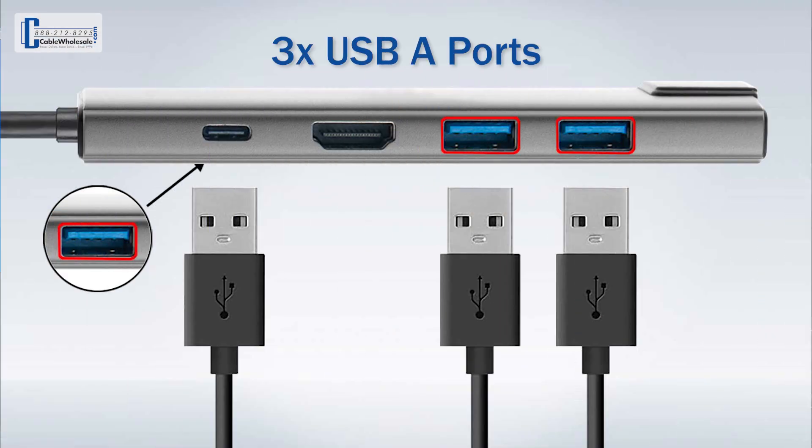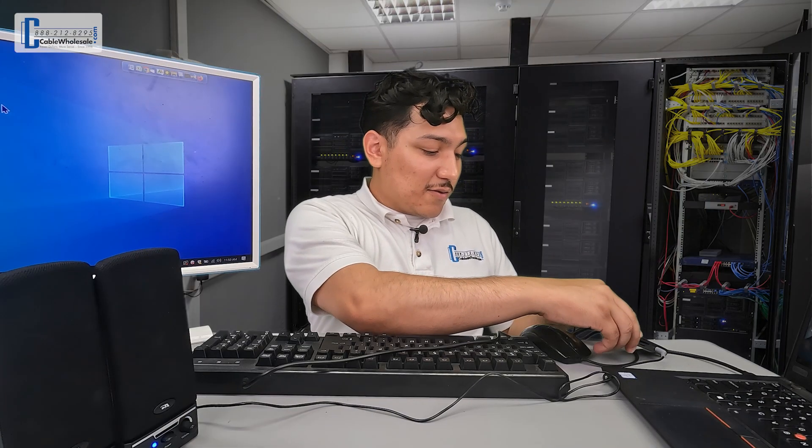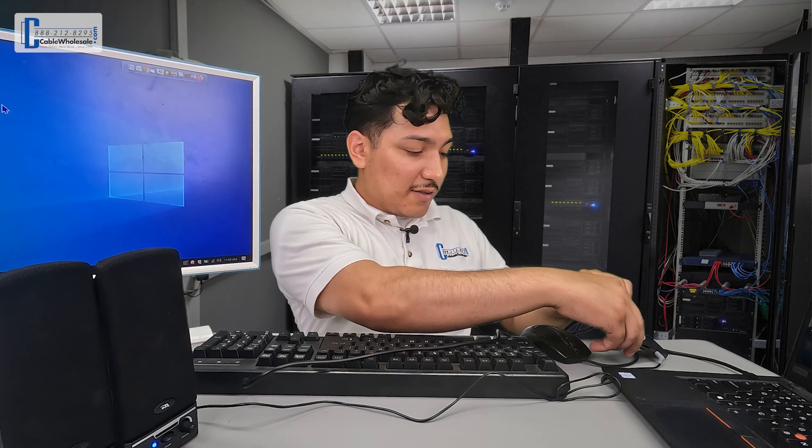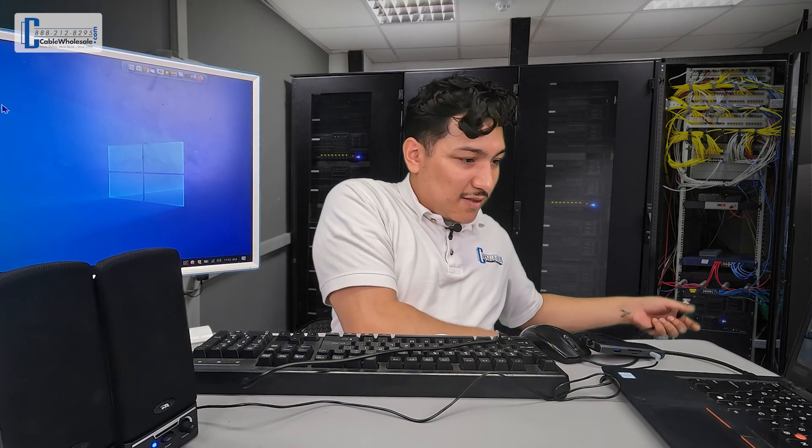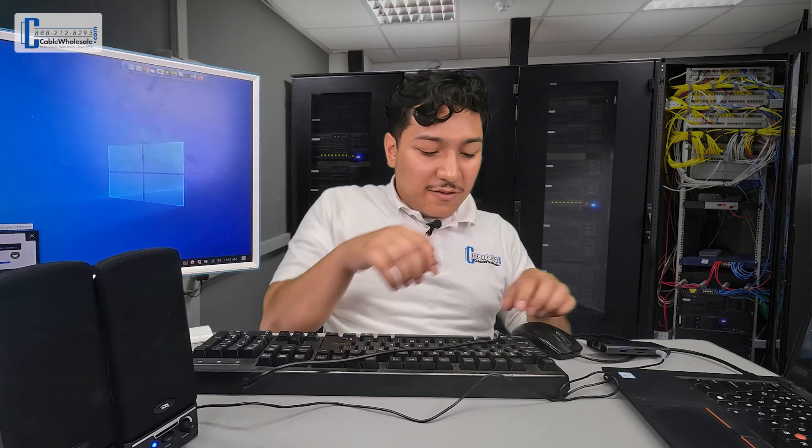The 3 USB-A ports will allow you to connect to devices such as a keyboard, a mouse, and even an external hard drive. I got a keyboard right here that I'll connect to as well as a mouse. Now you can see I have full range of motion just using the mouse and the keyboard.